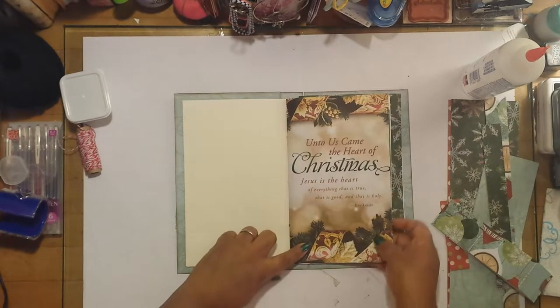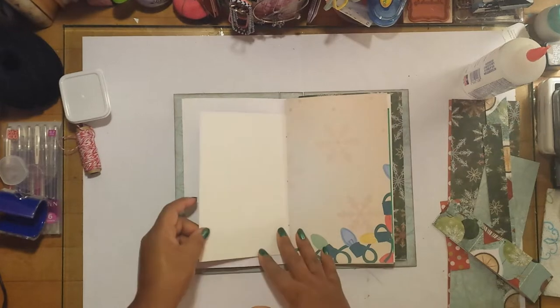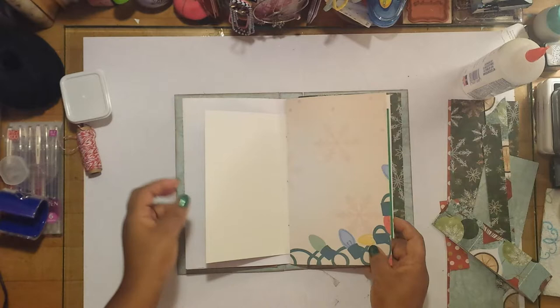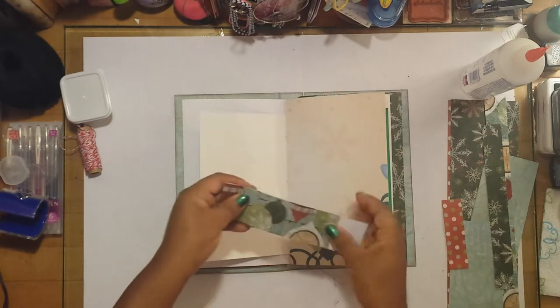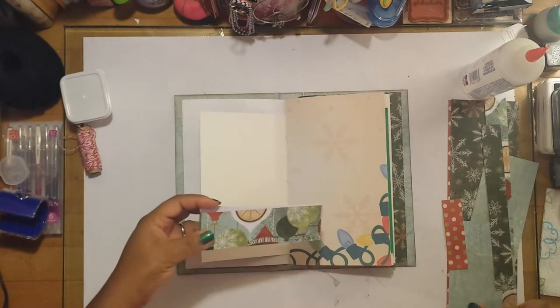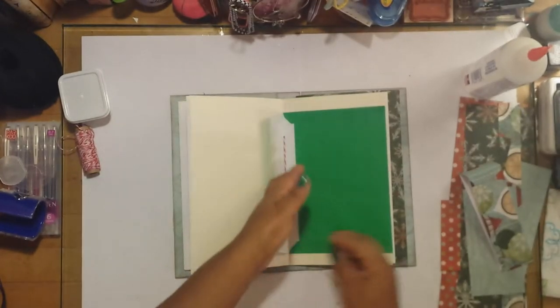This right here is a church bulletin — I inserted it in here. I have quite a few of those at the house. This is a Christmas card, so one side has the Christmas message and the other side is blank, so you can use that for photos and things like that. I'm thinking about using scrap paper left over from creating this journal to back photos and add decoration on the page.